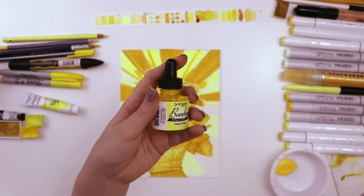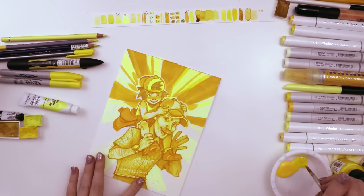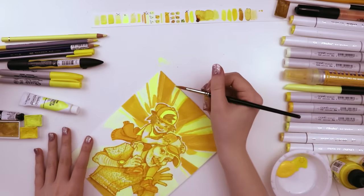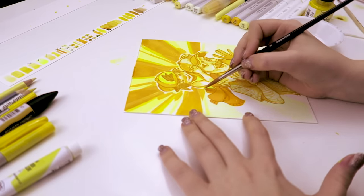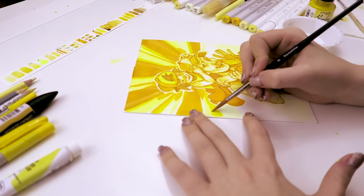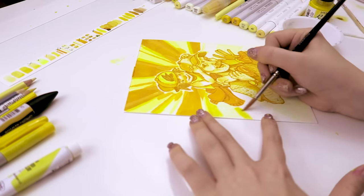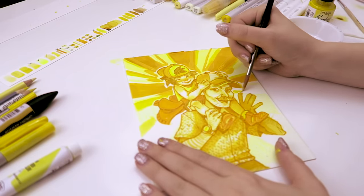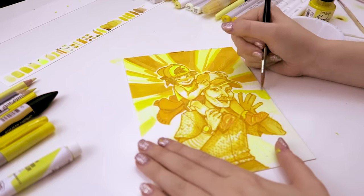This is the Dr. PH Martin Bombay India ink in the color yellow. These inks are really vibrant, kind of like liquid watercolor, but they're waterproof when they dry, and I like how you can get a really large, even wash with them. I first tried experimenting with them on top of the Kui Noir dry pencil on those lighter sections of the starburst, and it was kind of fun because it feathered out the darker sections of the starburst but was also its own color — it just added a little bit of a hue shift, because it's a bright daffodil yellow rather than that same orangey yellow.